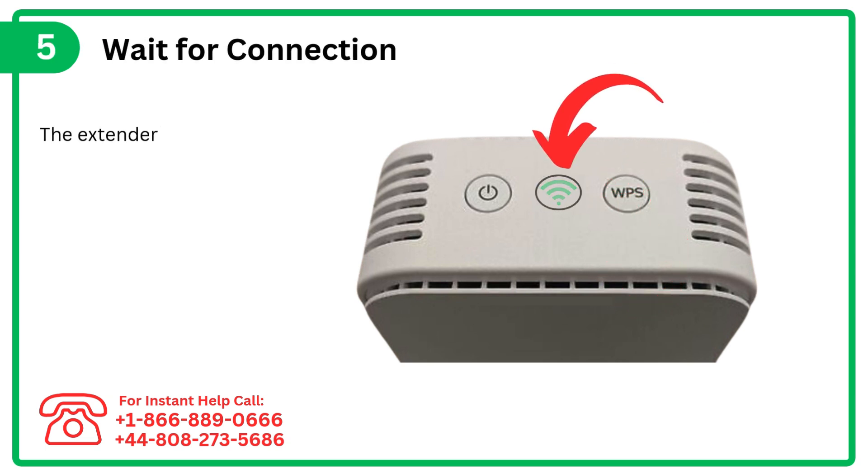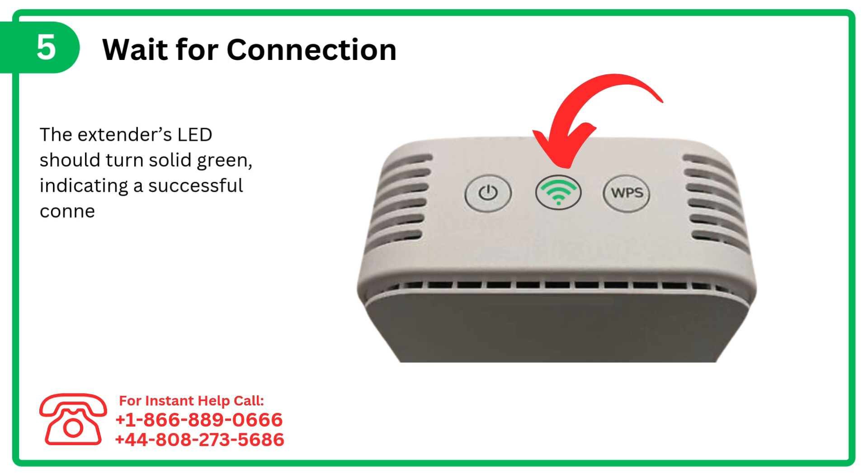Step 5: Wait for connection. The extender's LED should turn solid green, indicating a successful connection.